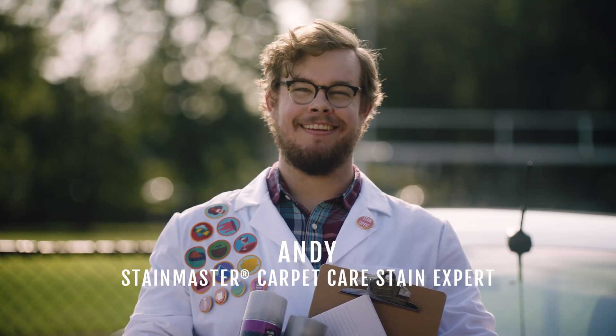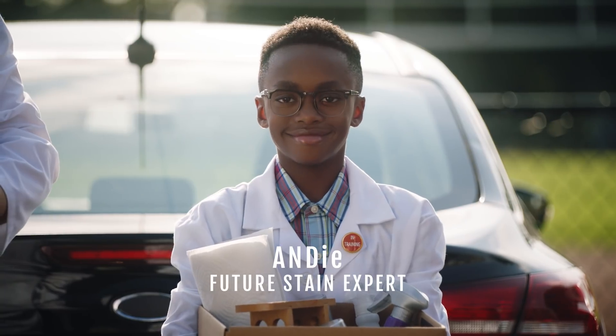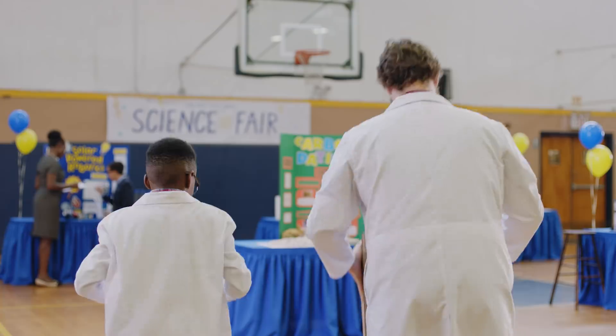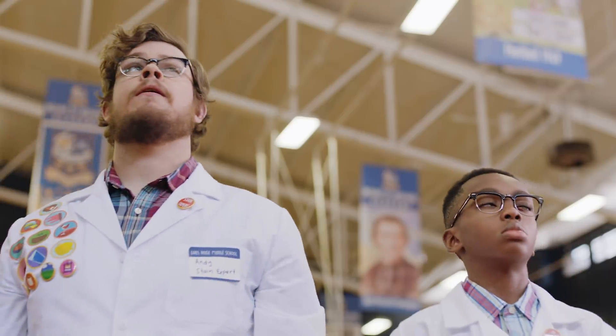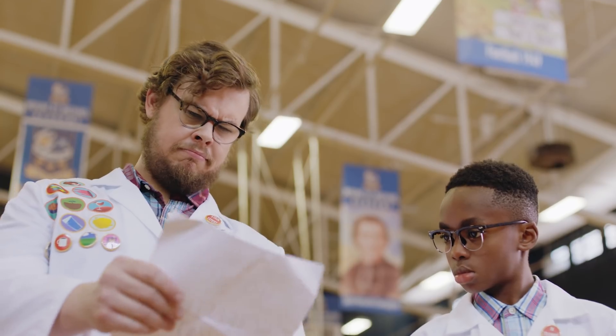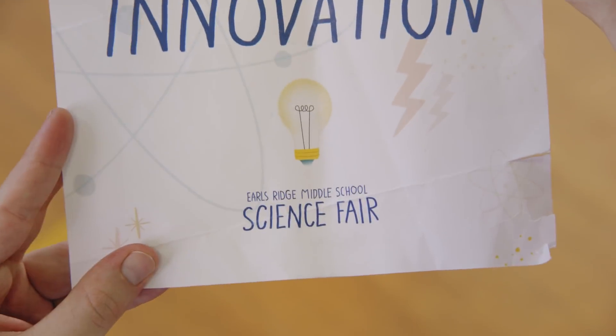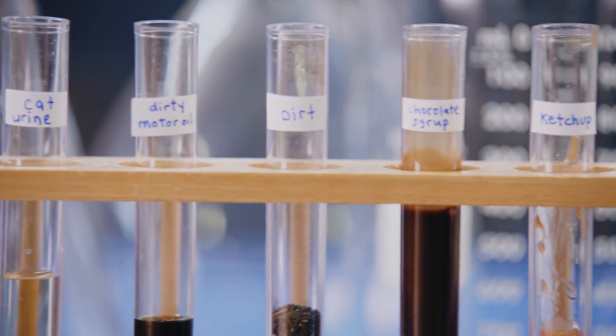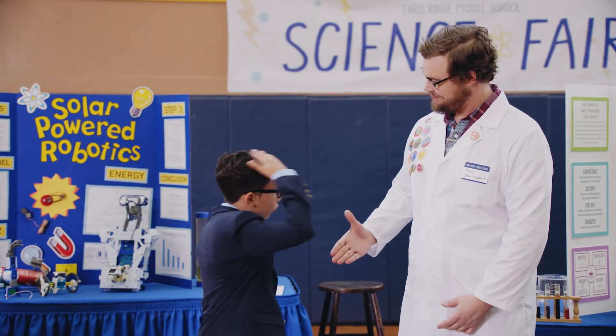This is Stain Master Stain Expert, Andy. This is Andy's protege, Andi — with an IE. We sent Andy and Andi out into the world to demonstrate how well our Stain Master carpet stain remover works. Today, the road took them here to the hotbed of scientific innovation, where the Andys will compete against the best and the brightest.